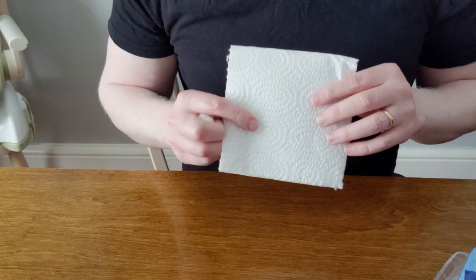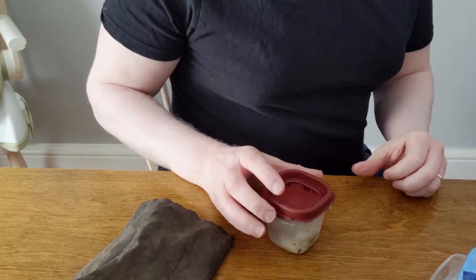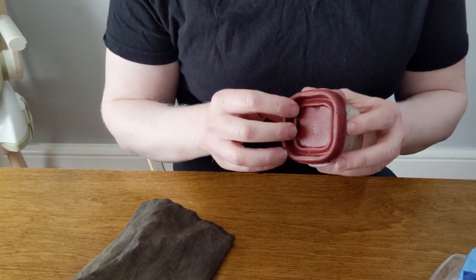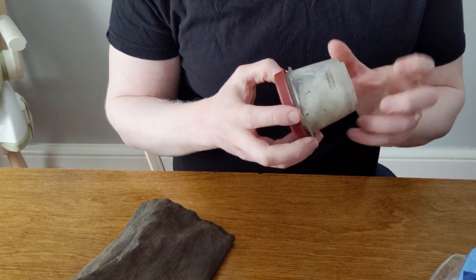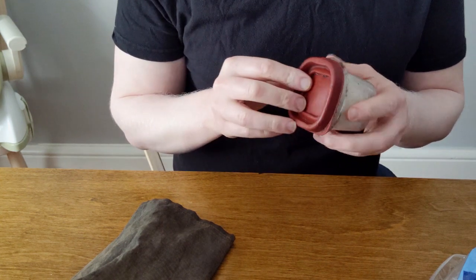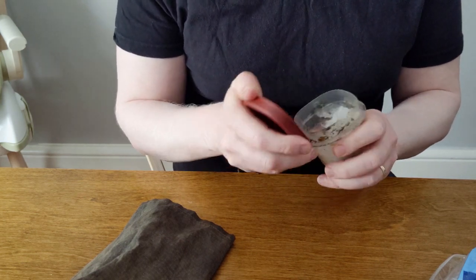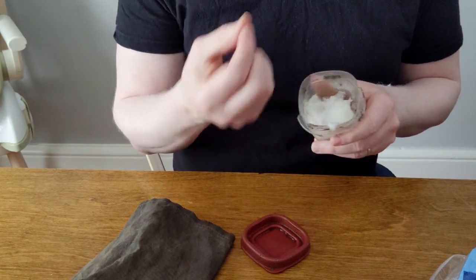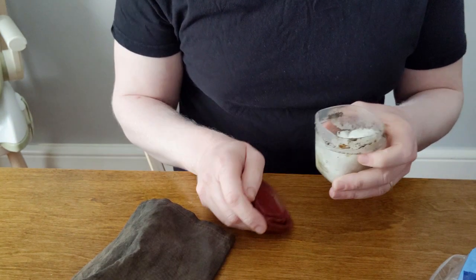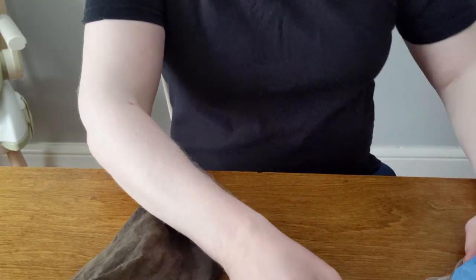You'll need a piece of paper towel to clean your fingers off at the end because it's a messy procedure. You'll also need something to store the Vaseline-soaked cotton balls after you're finished — something plastic, preferably a container big enough that you can open and close it and easily pull out the cotton balls. Skinnier containers are a hassle.